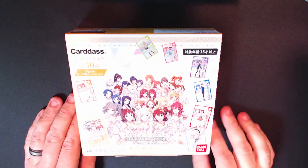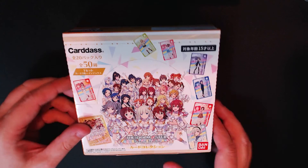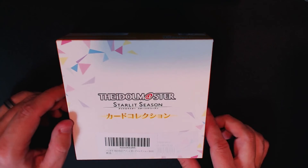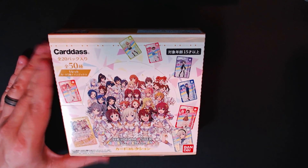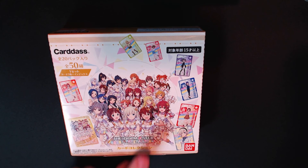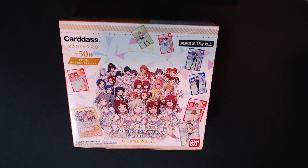One more — these are not metallic cards but they're from the exact same company, and these I am interested in: Idol Master Starlit Season. These are regular card collections, a 50-card set, 20 packs, and it's five cards a pack, so yeah, I can live with that. Should be a hundred cards in there, so I'm pretty confident in finishing the set. This will probably be the first opening actually, because I'm most interested in these.